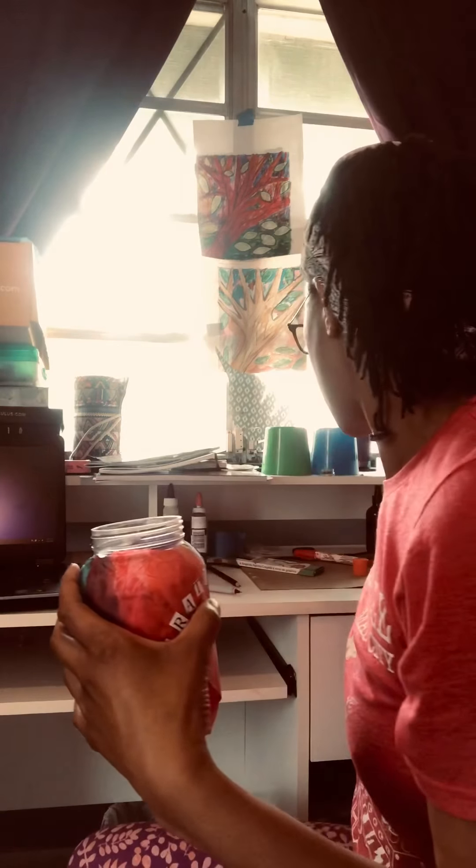I'm now going to mindfully place my gratitude inside my jar and close it up. Every day I'm going to create a heart, write down something that I'm grateful for, and put it in my jar. Happy creating — remember to be grateful!